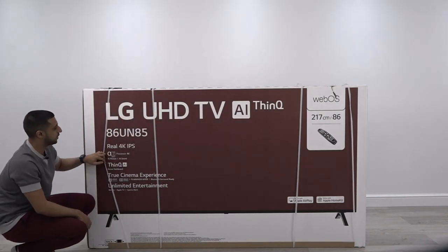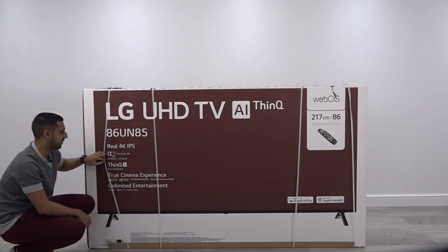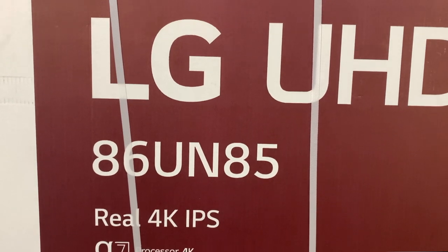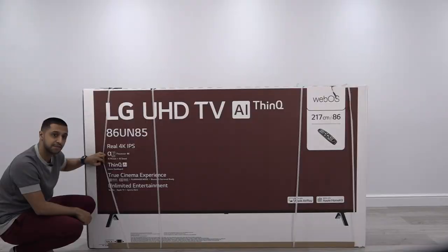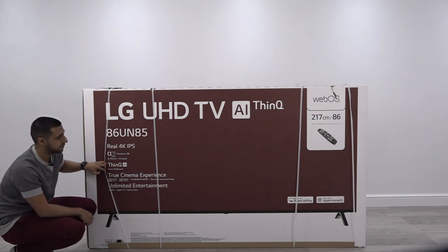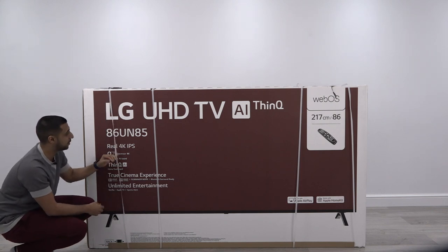On the other side you can see it has a Real 4K IPS display, the A7 processor 4K Generation 3, AI picture with AI sound, the ThinQ AI dashboard, true cinema experience — we'll have a look at that later in this video — and unlimited entertainment, so that's your smart TV features such as Netflix, Amazon Prime, etc. Let's start unboxing this right here.